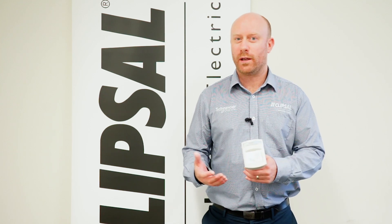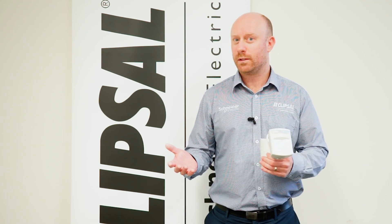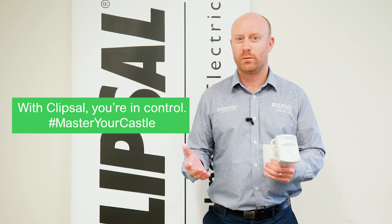Clipsal will back you all the way. Do the others? Now remember, with Clipsal, you're in control.